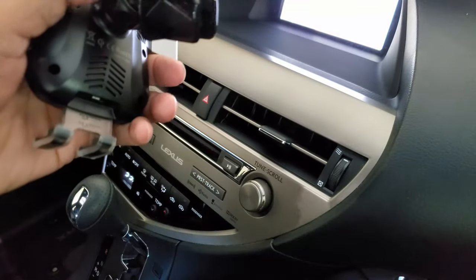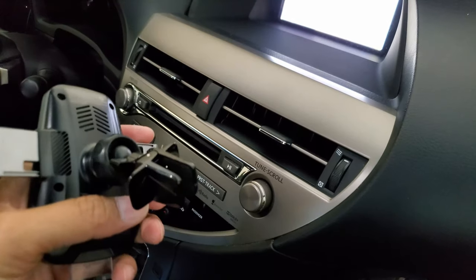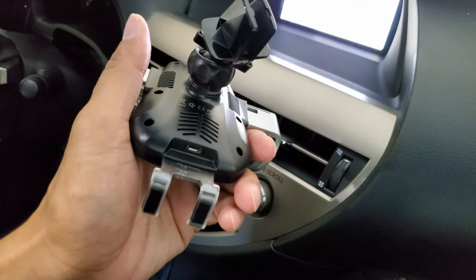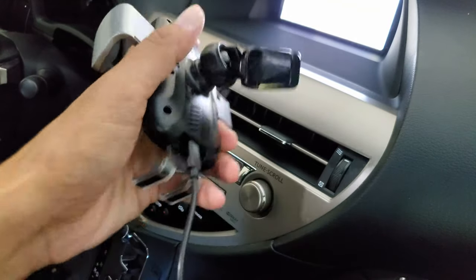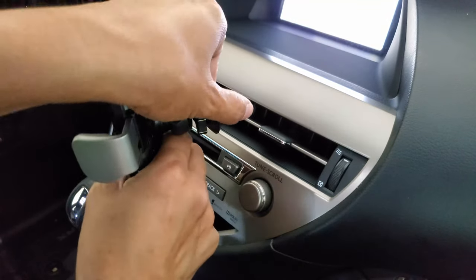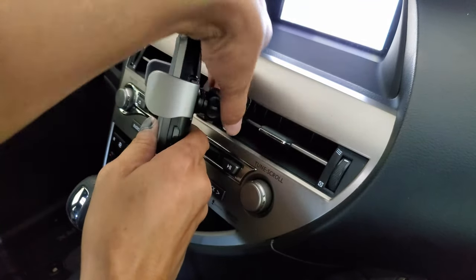Grab your charging cable. You want to plug it in before you actually mount the automatic wireless charging pad onto the vent, because it's going to be more difficult to plug the charging connector into the bottom of the charger. Make sure you plug it in the right direction so you don't damage the charging port. Now let's put the vent mount onto your vent, clip it on, and then tighten it with the screw knob. Tighten it in place.